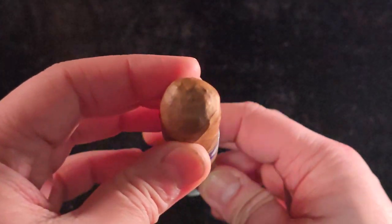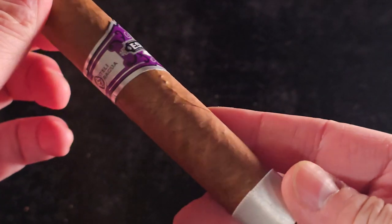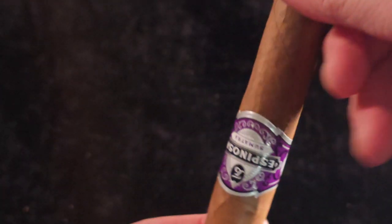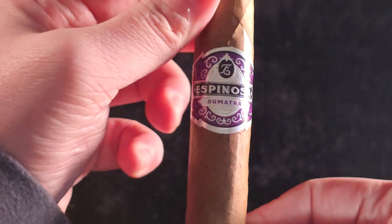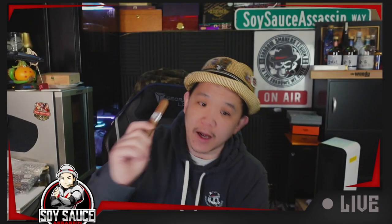I really like this purple color — this purple color really shines and shows. The wrapper itself is nice, smooth-ish. It's not as smooth as I want it to be, but smooth-ish. The cap bothers me; the cap looks like it's about to fall off. But we'll see after we smoke it. Let's get started.